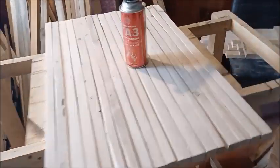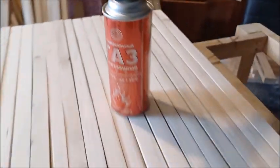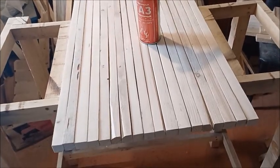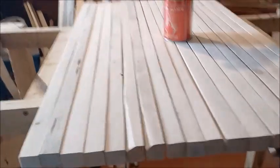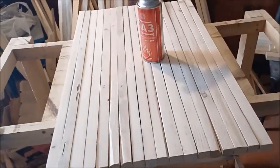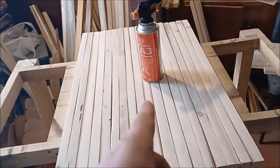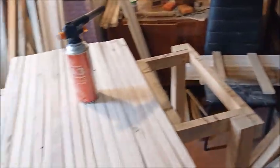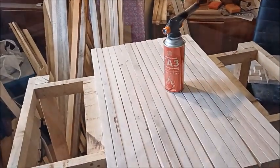I got my pieces ready, got my gas. Just a quick burn on each side and the corners — and that's that. I have 15 plus 3 extra ones, and another 15 over there. Then I will start on the long ones.